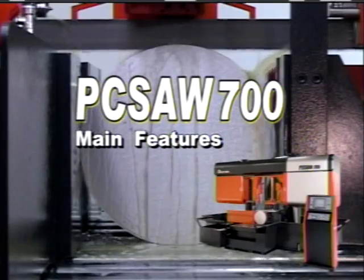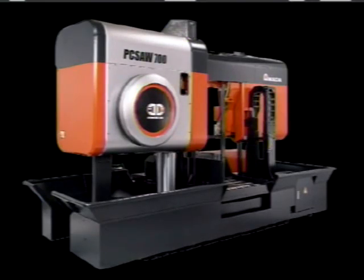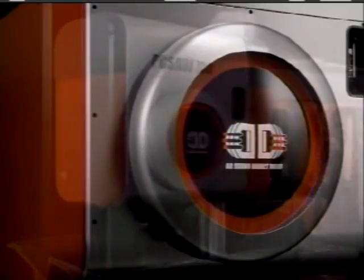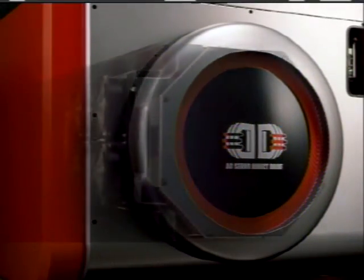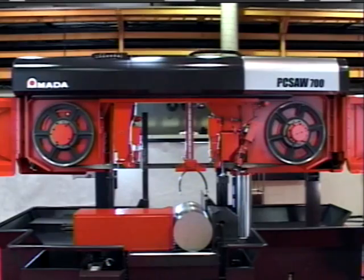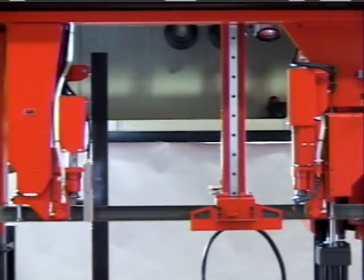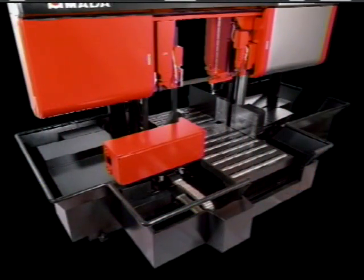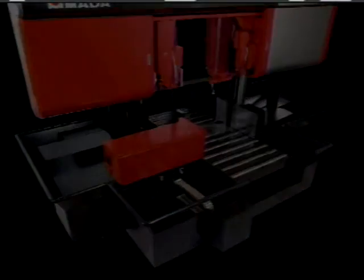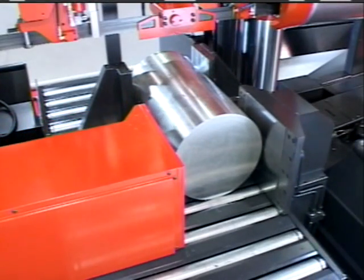Now let's look at the PC Saw 700 main specifications. Amada and a major motor manufacturer joined forces to develop a unique motor for the blade drive. This servo motor ensures constant control of longitudinal forces. The objective was to eliminate vibrations that caused machine wear, reduced blade life, and decline in productivity. The PC Saw 700 has achieved these goals and reduced cost per square inch of metal removal to a minimum.